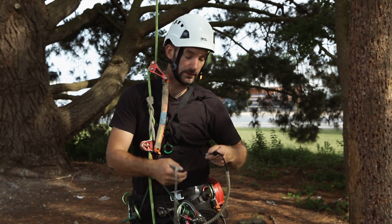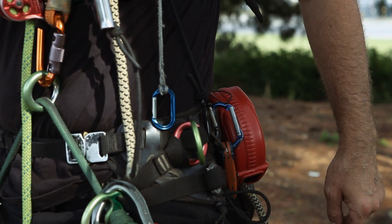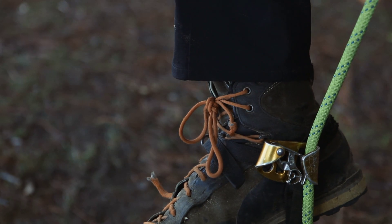First thing you need to do is anchor your elastic to the back of your harness somewhere secure, clip your ascender below your hitch climber pulley, and foot ascender in.